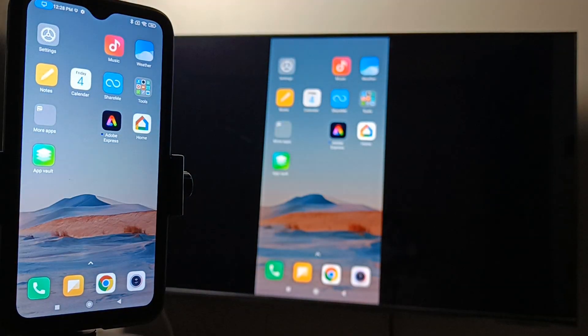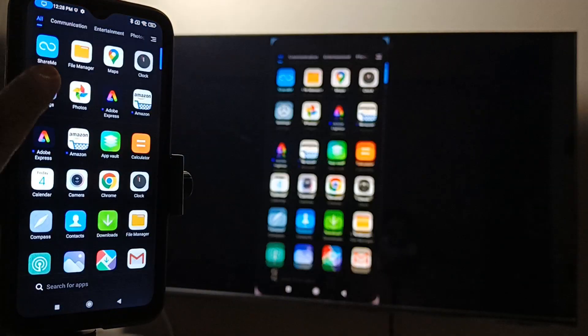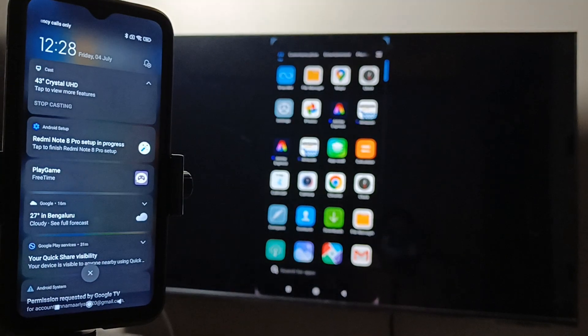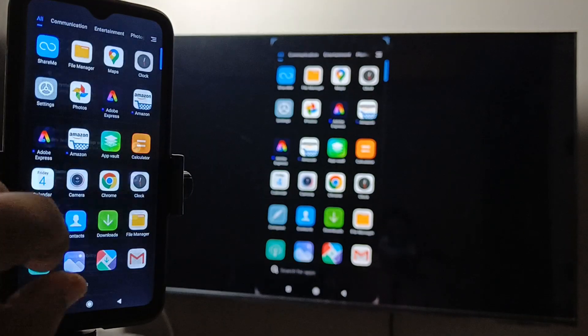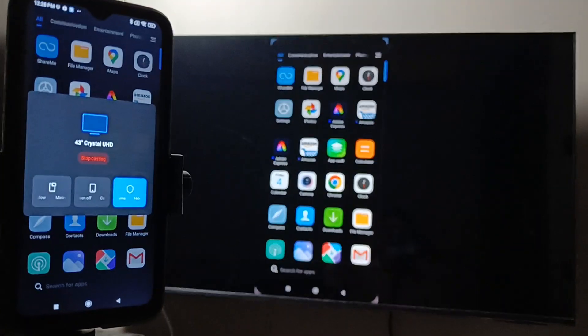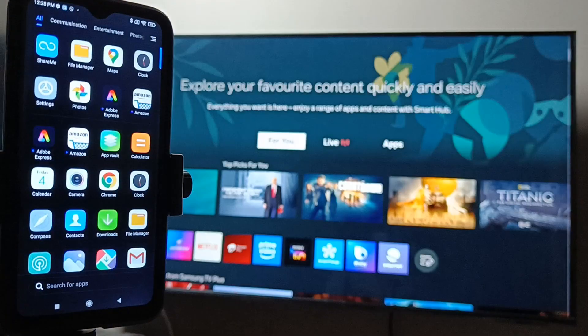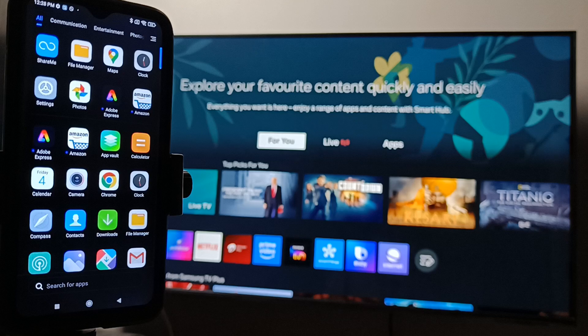In case you want to stop the connection, go to the notification panel. Here you can see the name of your TV — tap on it, and you will see the option Stop Casting. Select it and the casting is stopped.